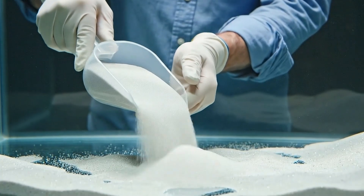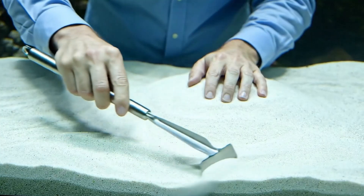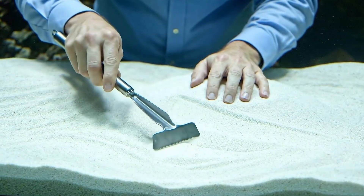We're adding the fine marine sand first, making sure to get a nice even layer across the bottom. The key is to be precise. We're aiming for soft, undulating contours, creating a natural topography within the tank.